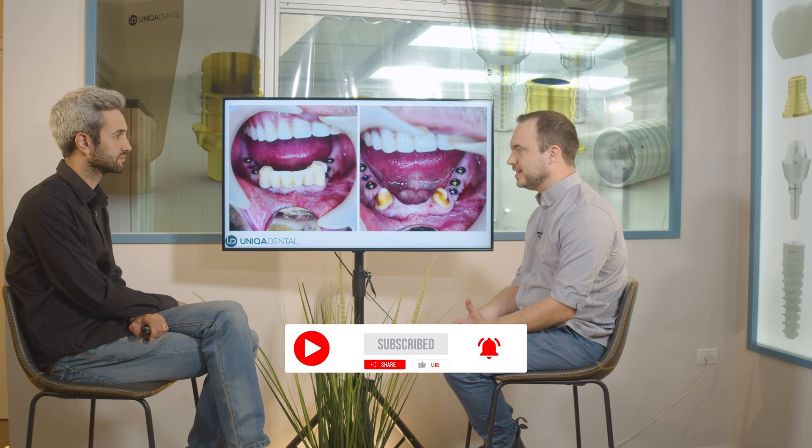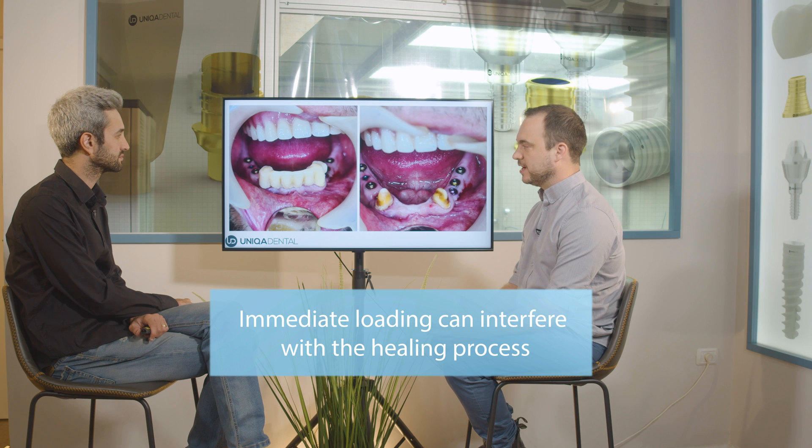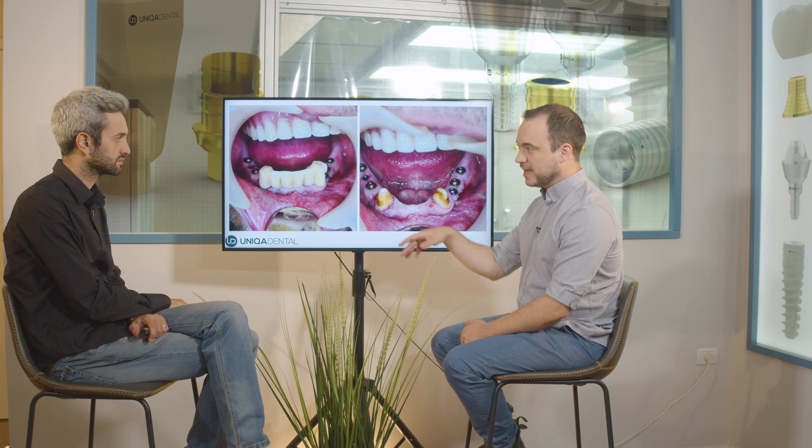Today I want to discuss when we want to use immediate loading and when we can overcome the usage of immediate loading and still have some teeth for the patient. In many cases we don't want immediate loading because there are chances for complications with the implants or a chance that the healing process won't be as good. So what we have is a patient who, before the implantations, had a bridge on two teeth — two canines with a frontal bridge. On the posterior part he had a partial overdenture connecting to this bridge — so two canines, a small bridge, and a partial denture.